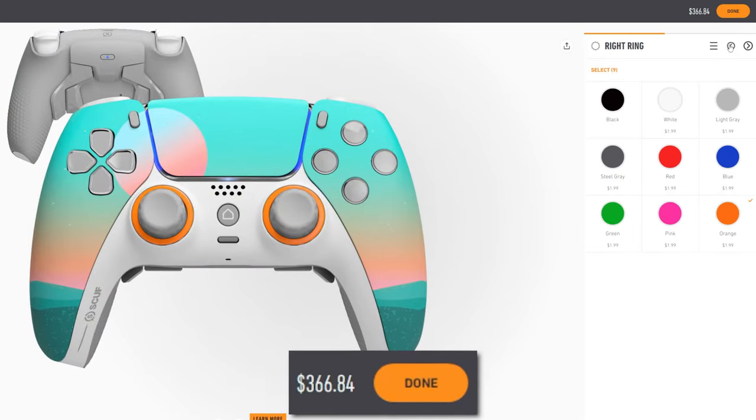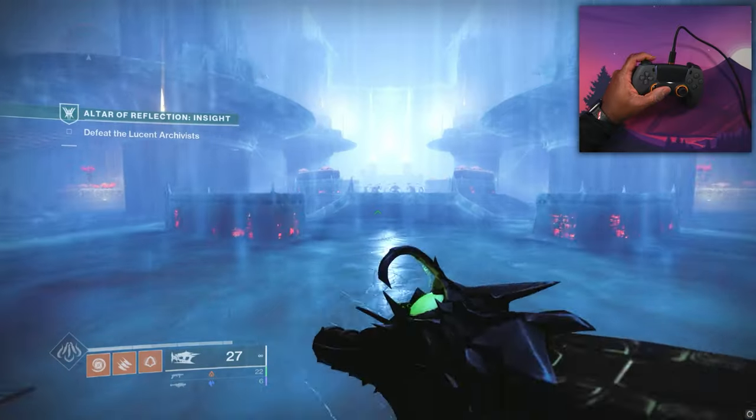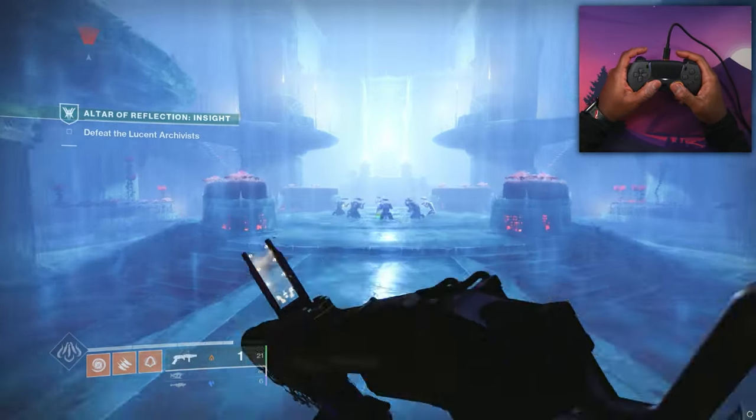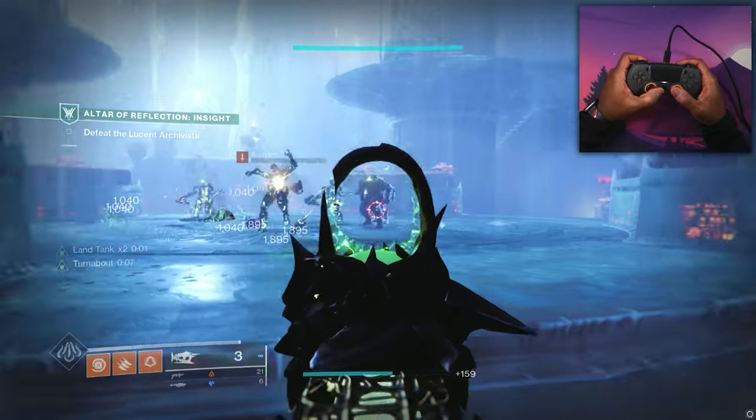It wasn't available 6 months ago, but nowadays they made it available — I think it was either really late in the springtime or really early summertime. I've been using this controller for the past 4 months, and I do have a ton of thoughts about it.